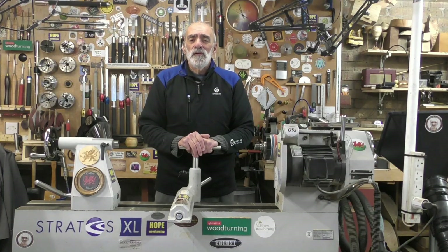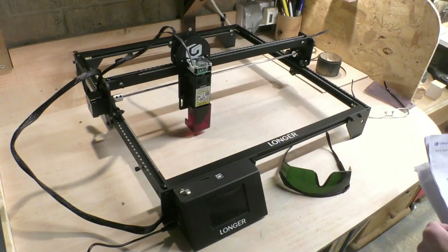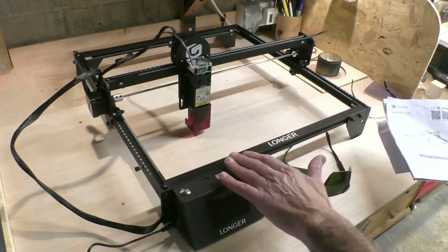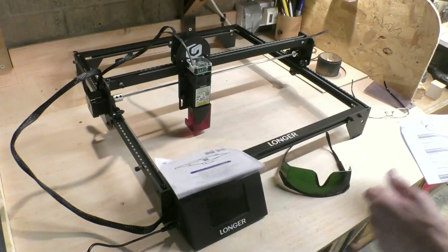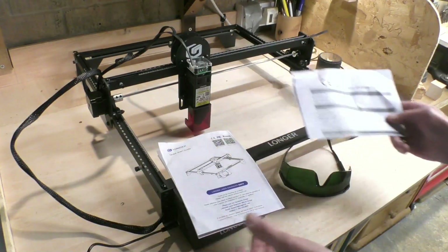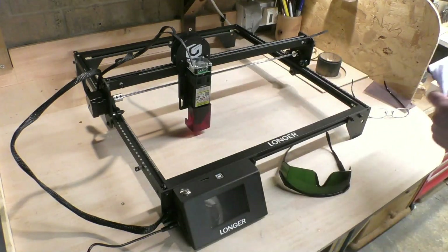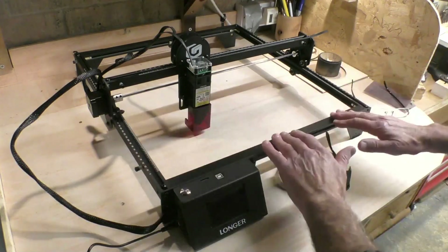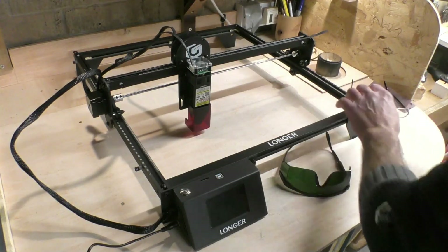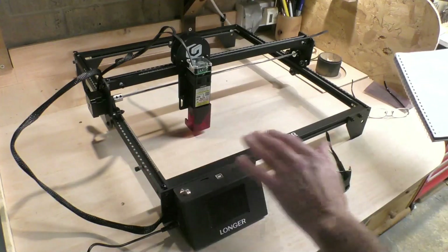Let's have a look at the Longer Ray 5 10 watt laser engraver. The machine came very well packaged and includes all the pieces you need to assemble, all the tools that are needed, the manual and the declaration of conformity. The manual is extremely easy to follow, very intuitive, and the assembly process takes no longer than 20 to 25 minutes. The body of the machine is 20mm extruded aluminium, which is both lightweight and durable.